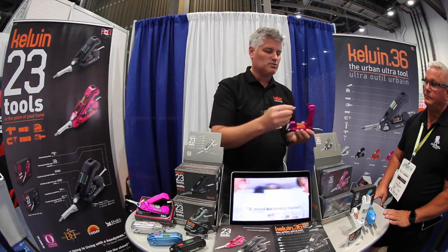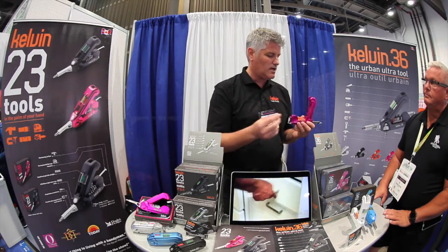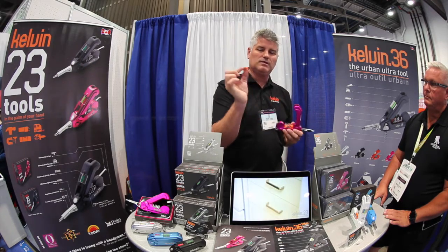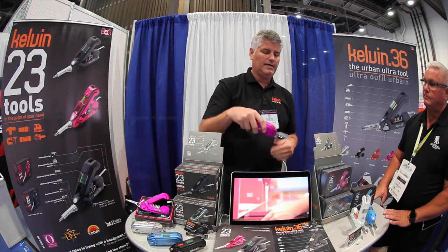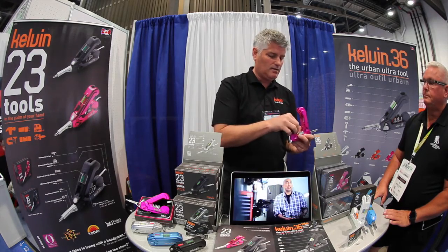All the bits — we've now designed them as two-sided bits, so we can fit 26 different bits. These are chromoly bits, so they're not going to strip. We also designed the world's first hex bit utility blade — you can drop that in there and now you've got a utility knife. So if you can't find your X-Acto knife and you need a utility blade, we've got it, ready to go.